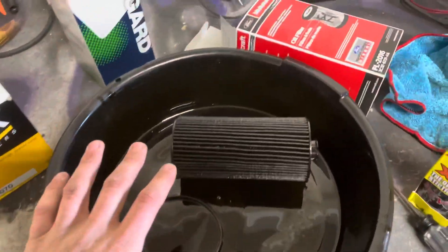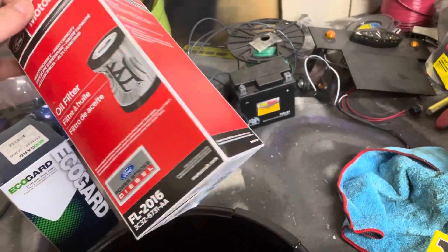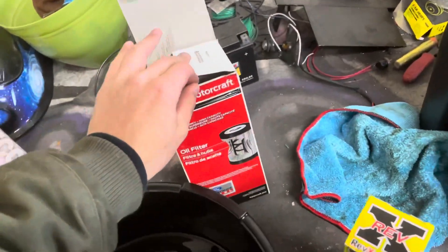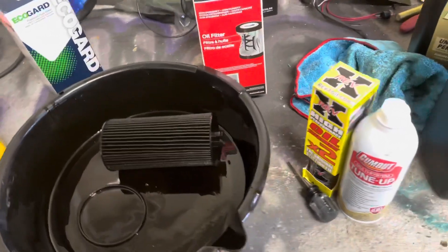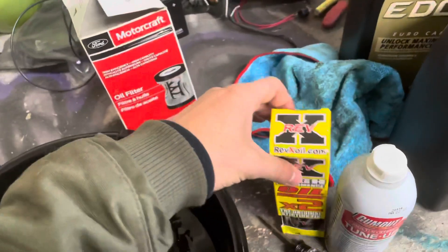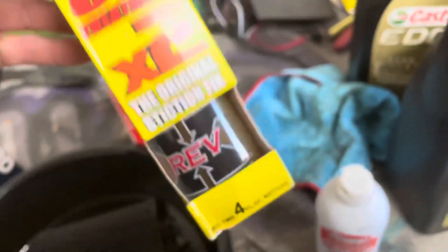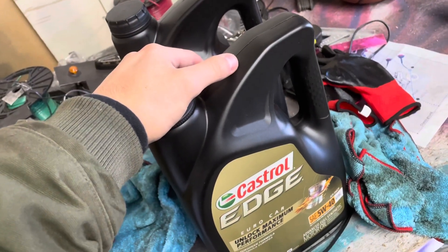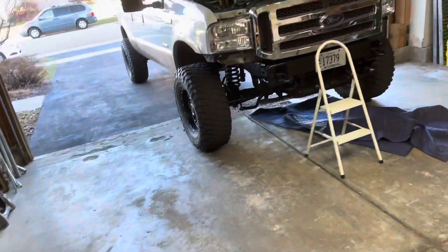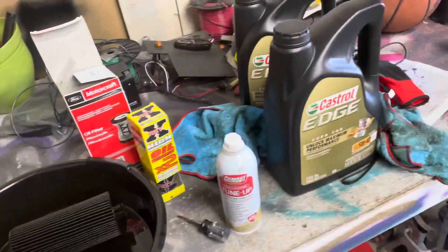I just drained all the old oil and got the old filter. I recommend that you buy a Motorcraft oil filter — that's important, it's just better. It costs more, but you've got to bite the bullet; it'll help you more than it costs. I'm going to add both of these bottles in, so it'll be 8 ounces total, and add in 6 liters of my good oil. We'll run some heat cycles and also install the coolant filter and all the other stuff.